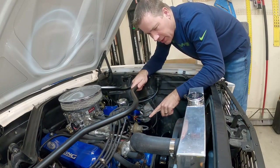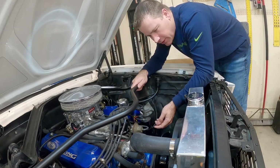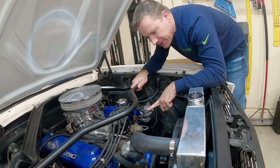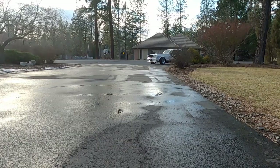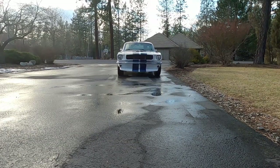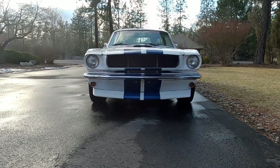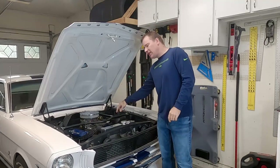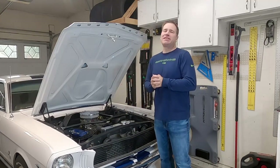Does anybody else get nervous and worry about electrocuting yourself with the voltage stored in the coil when you go to service these things? I know I do. What's up guys, my name is Andy and in this video I'm going to replace the ignition coil on my 1966 Mustang.